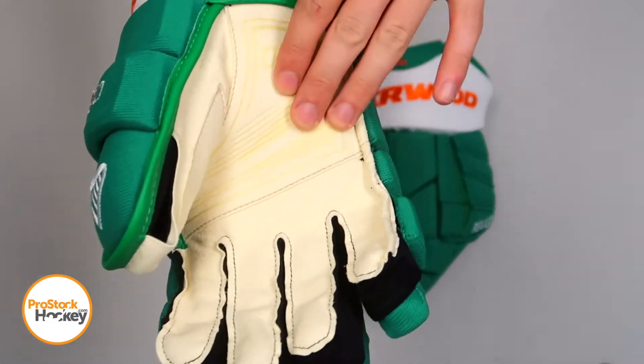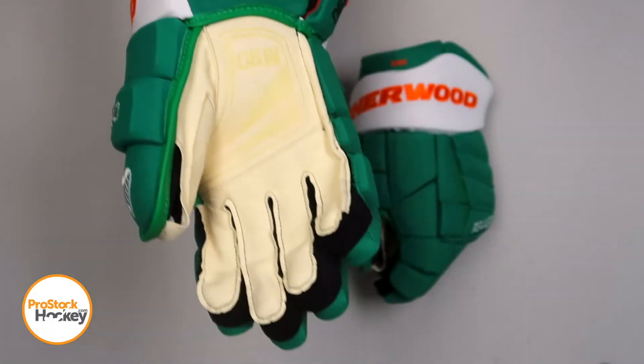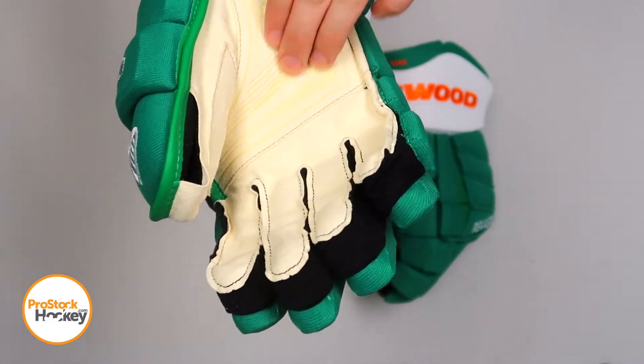These gloves feature a palm that Sherwood calls the ProFeel Suede Palm. There's an overlay right here in the palm and in the thumb area.